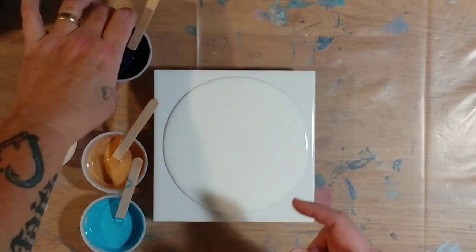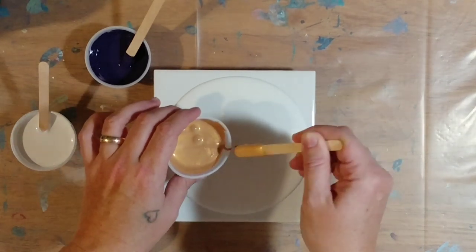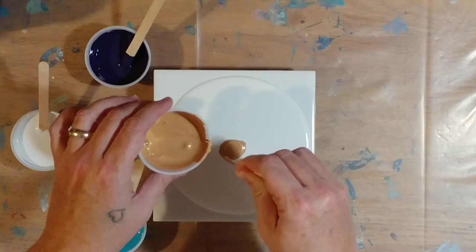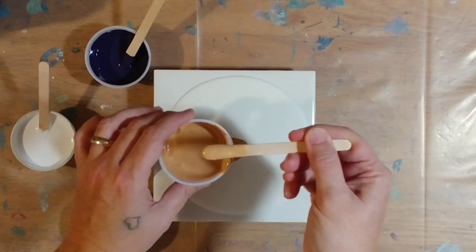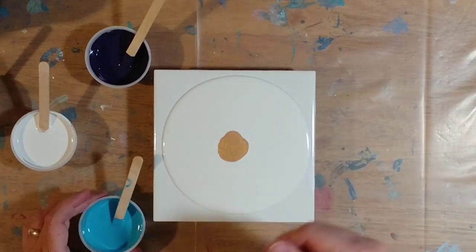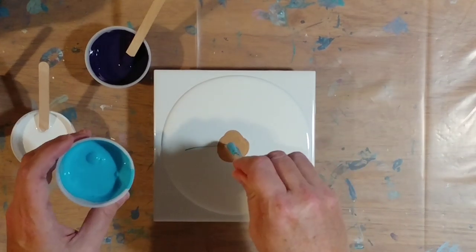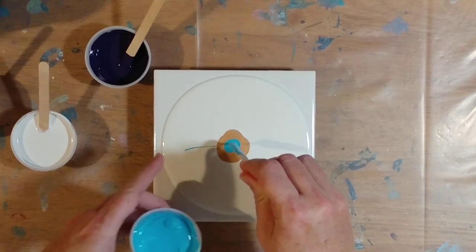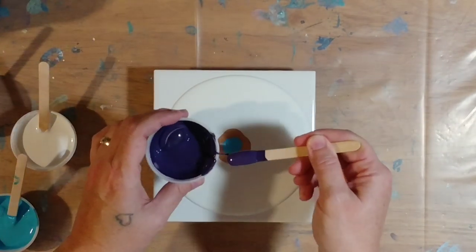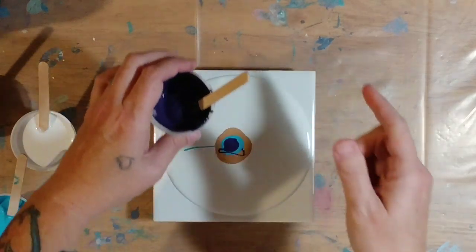I think we're going to use the gold on the bottom to see if it'll come through a little more — I didn't have much gold in the last one, I'd really like this to be way more gold. So we're just going to put a circle mostly in the center. The blue's got lots of bubbles; if you let your paint sit for a while it gets out most of the bubbles. I'm going to put a pinch more gold in there.